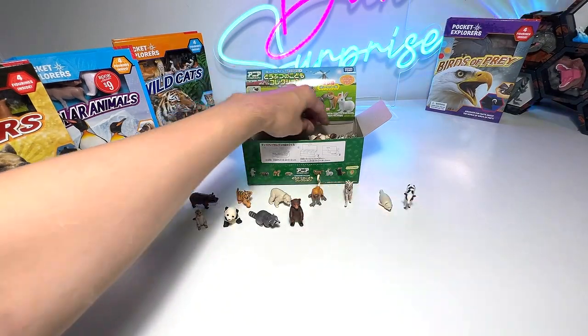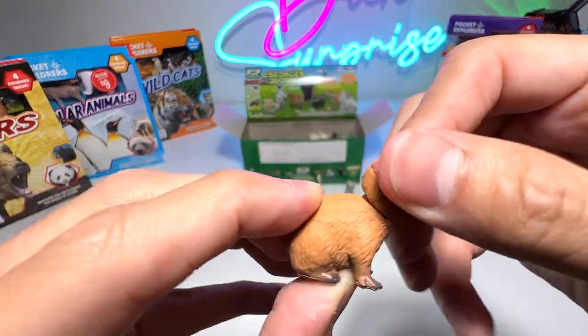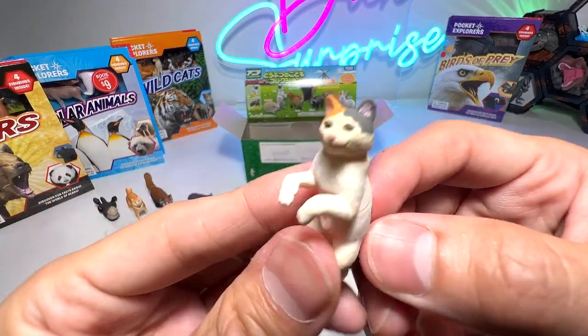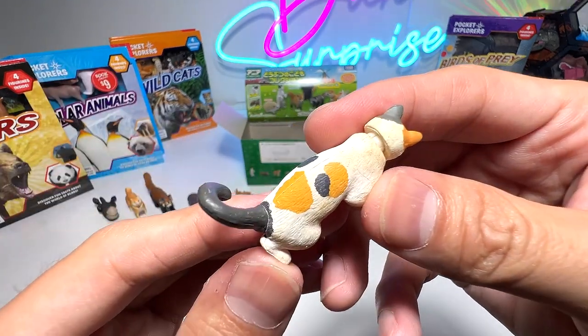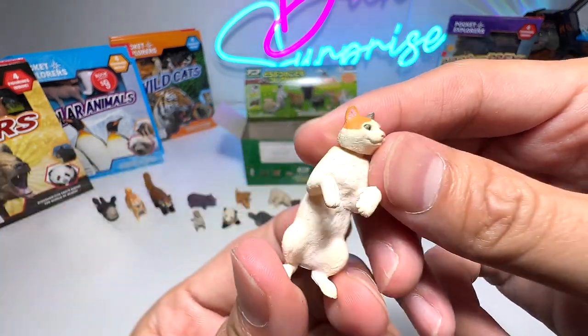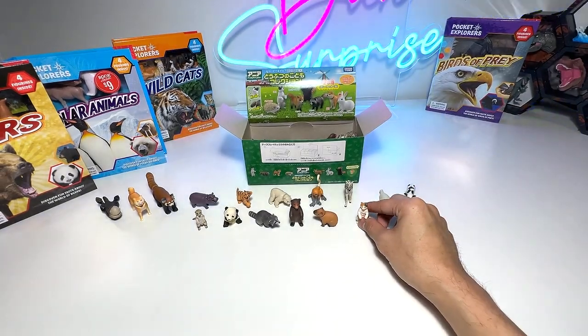We've got a capybara — a baby capybara. Next, we have a Calico cat. Calico cat is basically a name for a color pattern — if you find orange spots, black spots, and gray spots, this is basically the Calico cat. Beautiful.